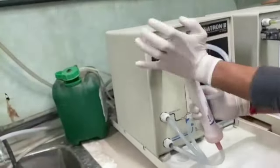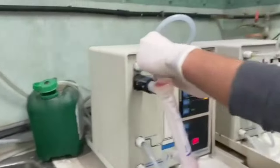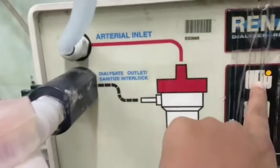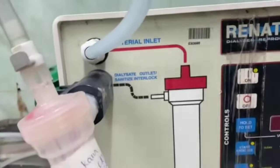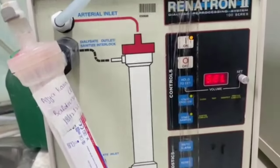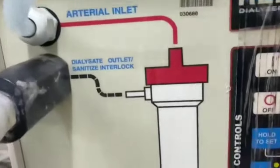After connecting your outlet to the dialyzer, look at the buttons — on top is your ON button. Now, the first thing you need to do is turn it on.